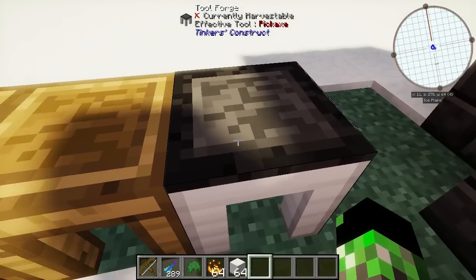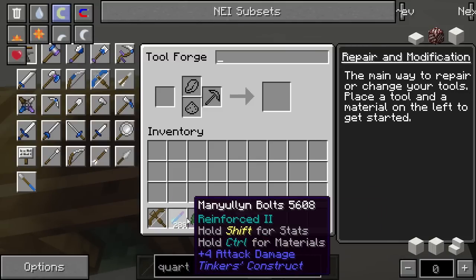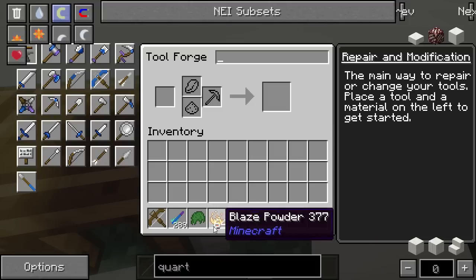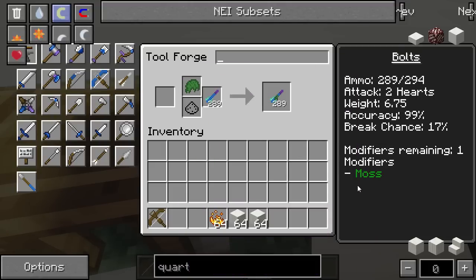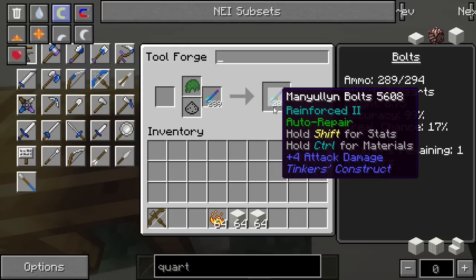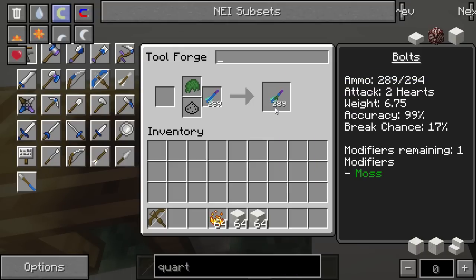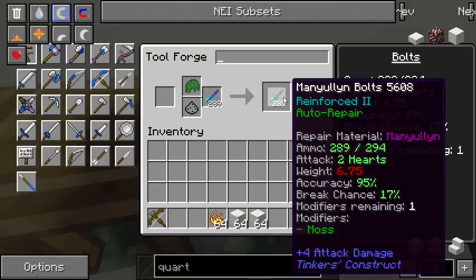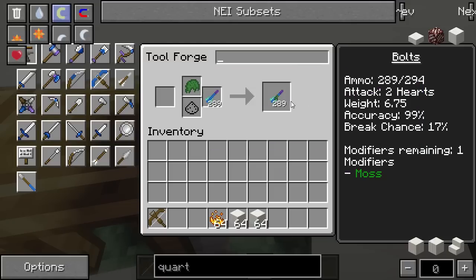Next we're going to get into modifiers on the crossbow bolt. In terms of modifiers, there are always a handful of really good ones. My personal favorites for crossbow bolts are the ball of moss, so they automatically regenerate. Really handy especially because the repair material for these is manyullyn, which is really expensive. Adding this ball of moss will make it automatically regenerate arrows over time, which is handy if you have something that fires really fast. The other thing that's interesting to add is blaze powder, which makes this thing burn — each second after something gets hit by this, they will light on fire for a period of time.